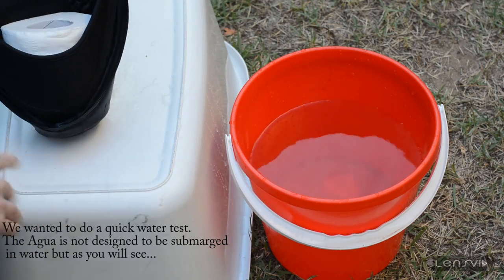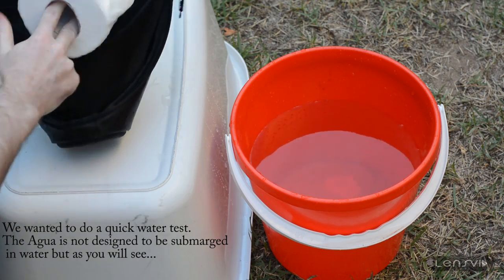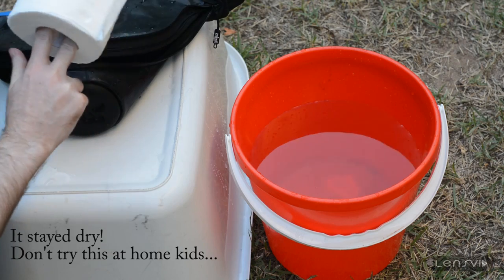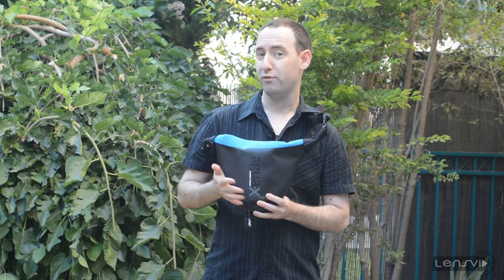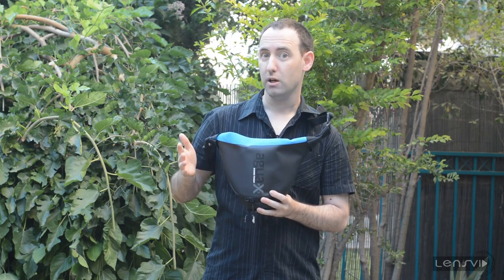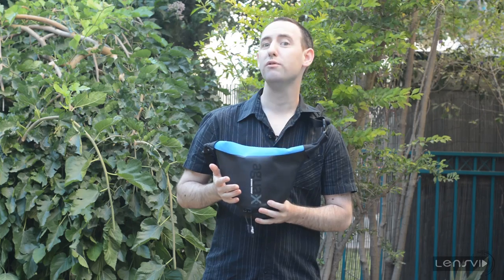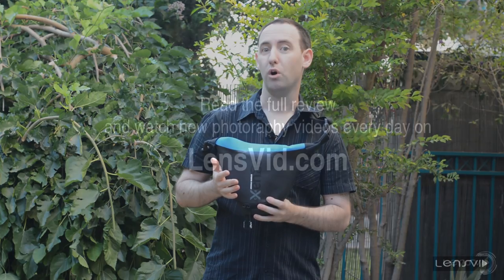In terms of pricing, it currently goes on Kickstarter for between $55 for the smaller version to $65 for the larger version, which fits larger pro cameras and lenses. This is the medium version. You can read the full review of the Migo Agua on lensvid.com.